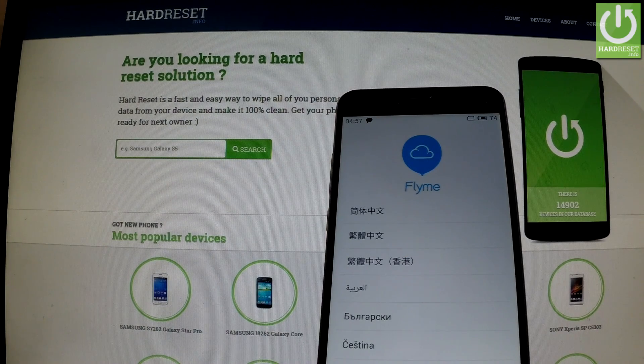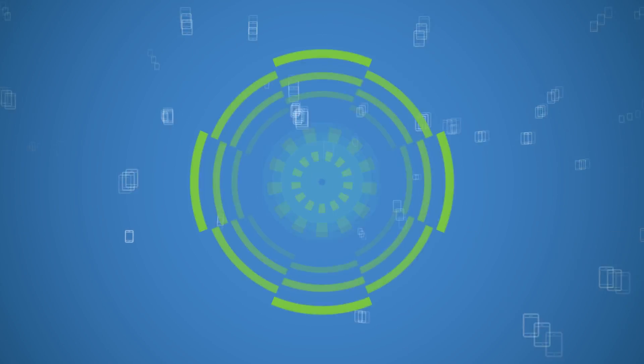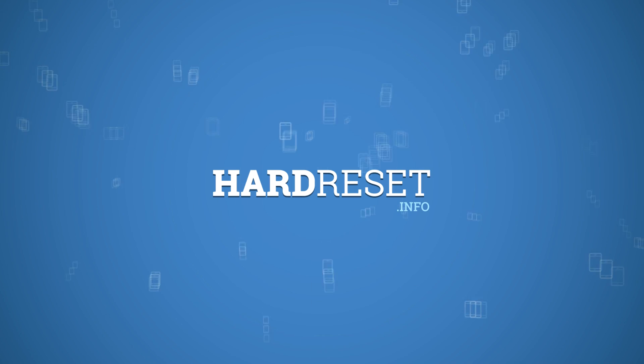Excellent. The hard reset operation has just been accomplished. You can use your phone. Thank you for watching.